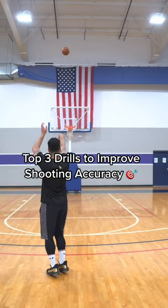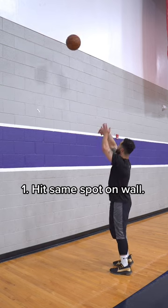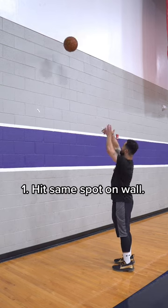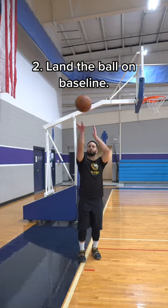Follow these three tips to improve your shooting accuracy. First step: find a spot on the wall and try to repeatedly hit that spot — we're working on our targeting. Next drill: continuing to work on shooting straight.